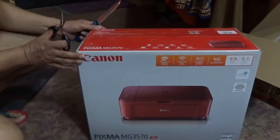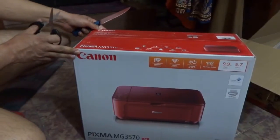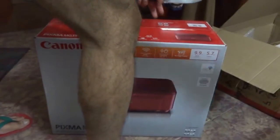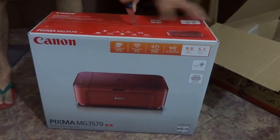I'm doing an unboxing of the Canon PIXMA MG3570. I've already shown you the exterior packaging in great detail, so I'm just starting to snip away the packaging. And that was on the side, and now I'll get on to the next part.